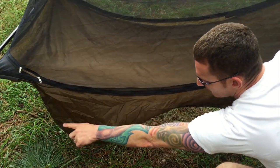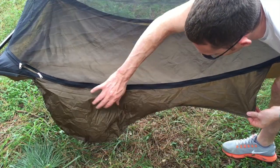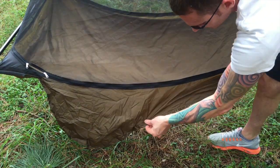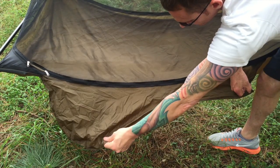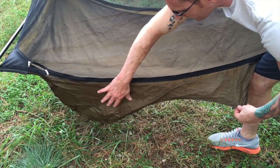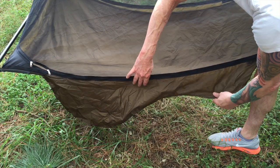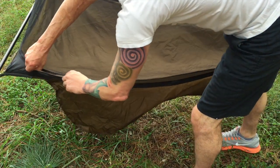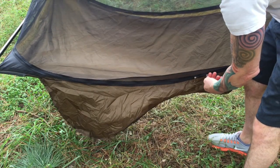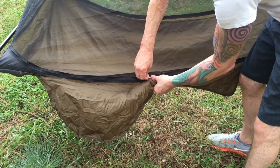Here are the saddlebags. You can see this contour shape — it goes from a larger pocket to a smaller pocket. I'm not sure really why the shape deviation, but it's nice maybe just for your water bottle and then some of your gear. These pockets are on both ends so it maintains stability. Here are the zippers for the bug netting, and again it's three-sided so you can place these zippers wherever you want for easy in and out access.